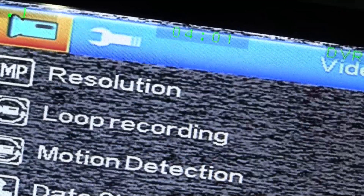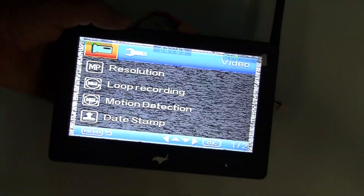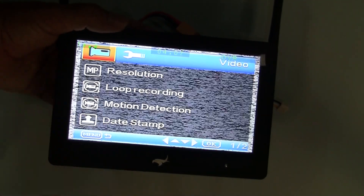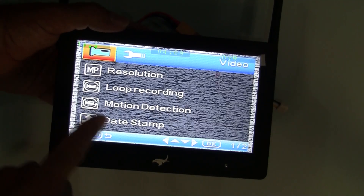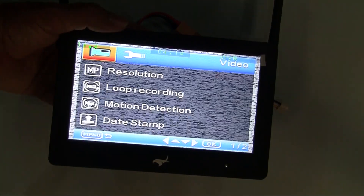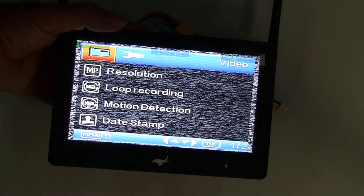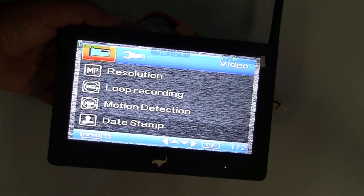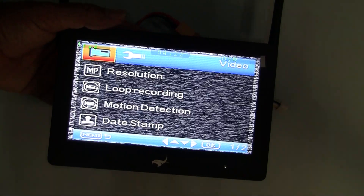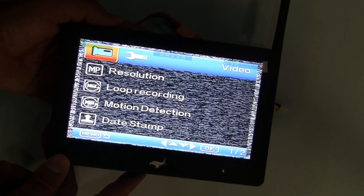Exit, DVR menu, zoom out. When it comes, it comes in Chinese, and if you look at the manual it will tell you by the pictures what they look like, and to get into English. There is a video on YouTube telling you how to get it into English as well.